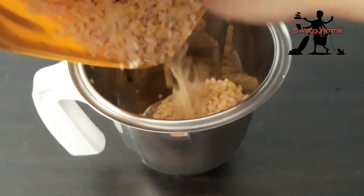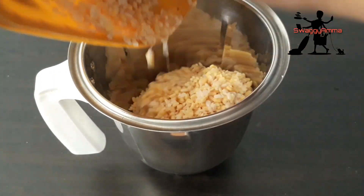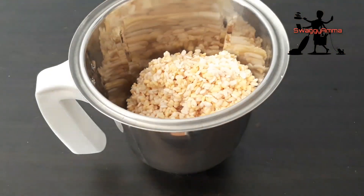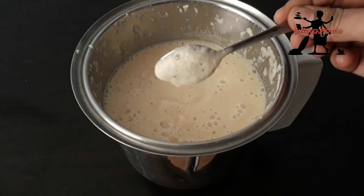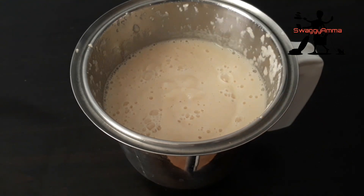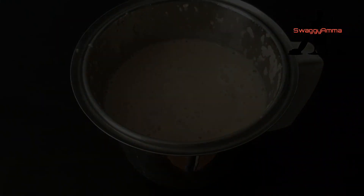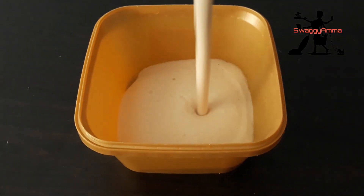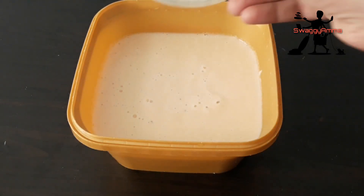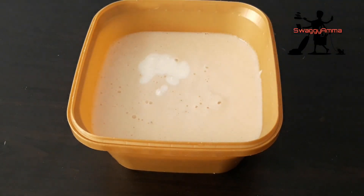Add it to a mixer and grind it until you get a smooth batter. Once your batter is ready, pour it into another vessel. Add curd, salt, hing, and finely chopped ginger and green chillies to the batter and mix well.